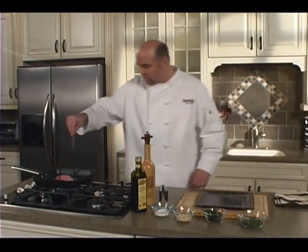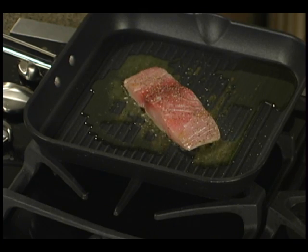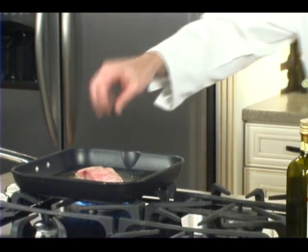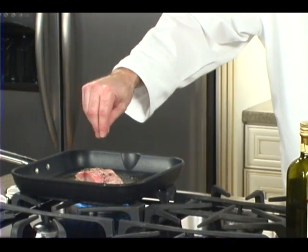You'll season the other side as well — full kosher salt, black pepper, a touch of granulated garlic, and a little bit of fresh thyme again.